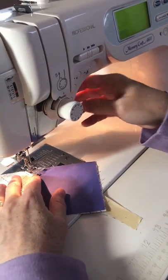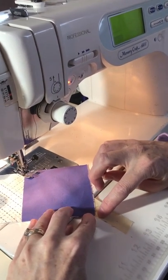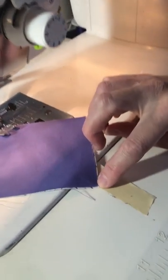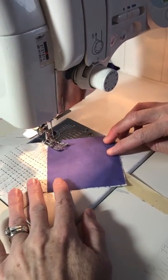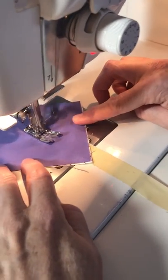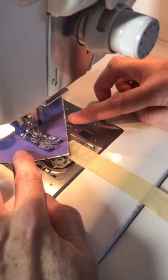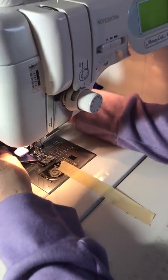Make sure that your other tip aligns with the tape right there, and as you sew just keep watching that the tip stays on that tape edge. You can sew a straight line across the diagonal without having to mark your square at all.